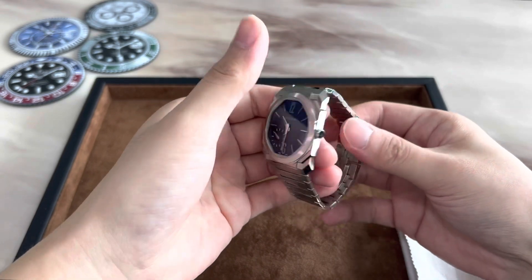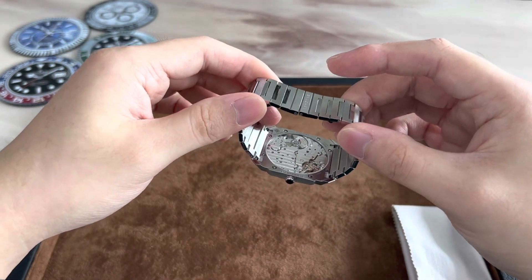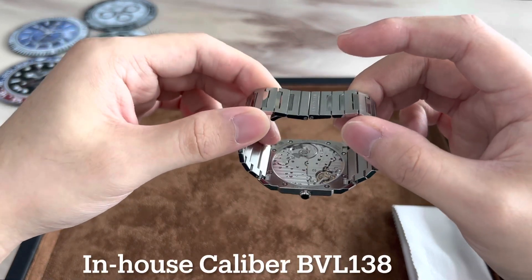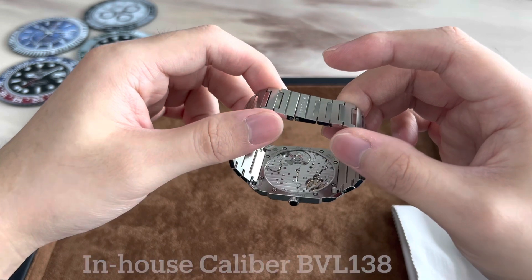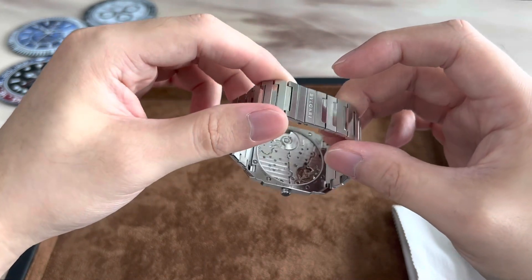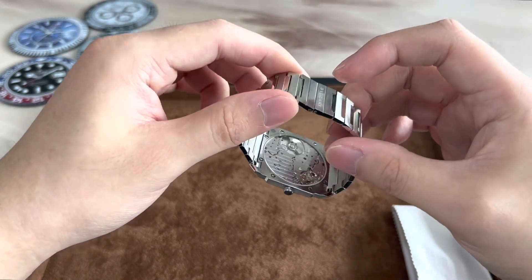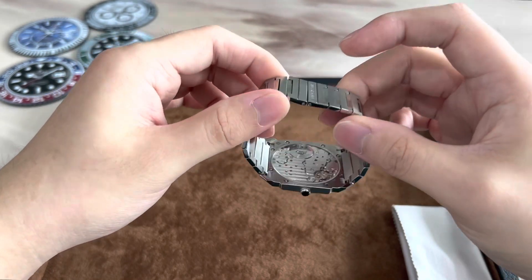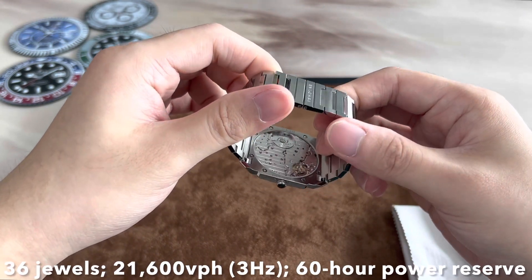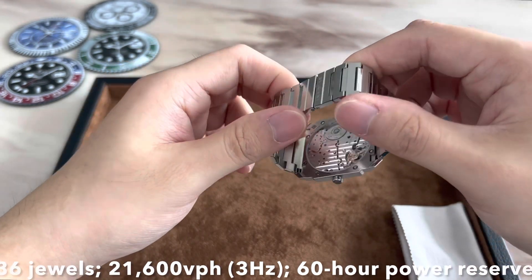Now let's flip it around and check out the movement. We have a display caseback to admire the beautifully finished and decorated in-house caliber BVL 138, featuring a platinum micro rotor — you can see it rotating as I move the watch around, very smooth winding action. It has 36 jewels, beats at 21,600 vibrations per hour or 3 Hertz, and has a power reserve of 60 hours.